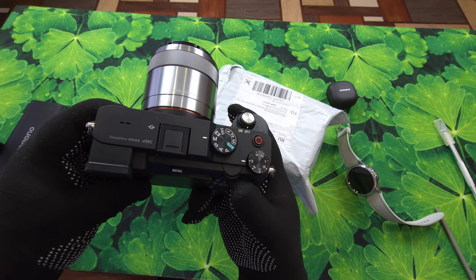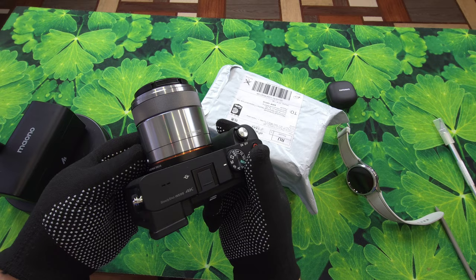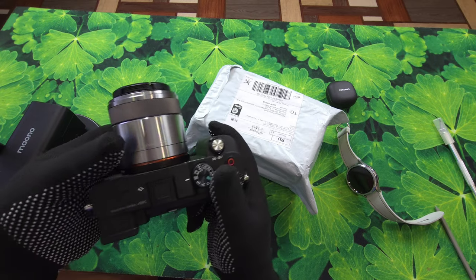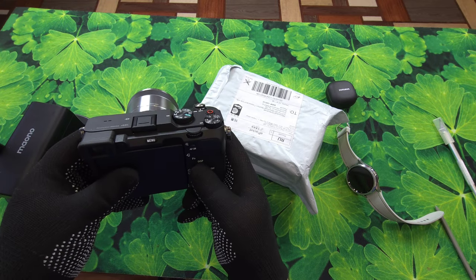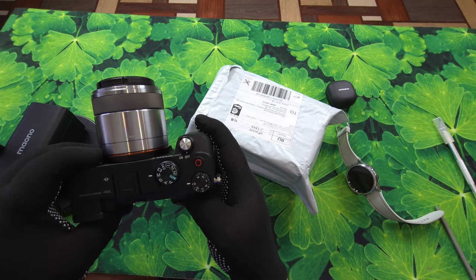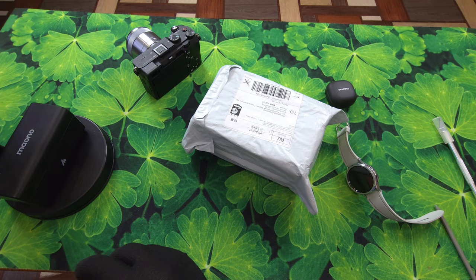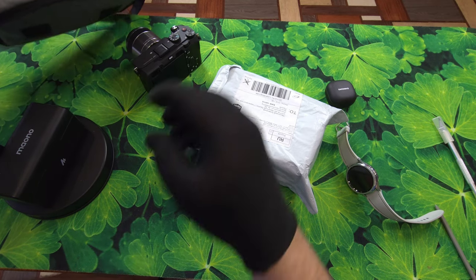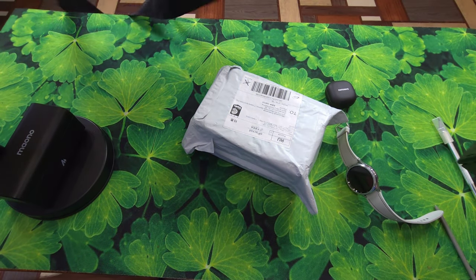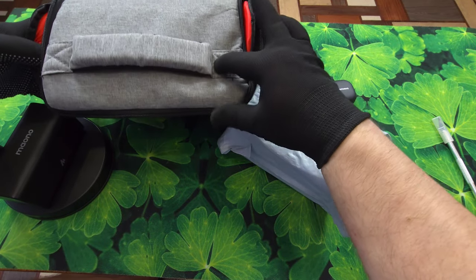Естественно, для неё нужны всякие примадеры. Во-первых, объектив — вот макро взял, потому что у них родной объектив, который с ней шел, но не такой, который мне нужен. Далее ещё взял сумочку специальную для неё — вот такую Sony Alpha, там все дела. Сейчас покажу вам — вот такая вот сумочка со всякими отсеками.